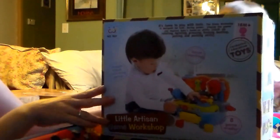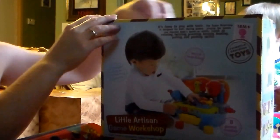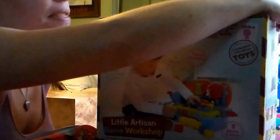Hi, this is my review of the TechEdge. This is the Little Artisan Game Workshop. We're going to open this up and show you what we've got in it, and my little man is going to show you how fun it is to play with.